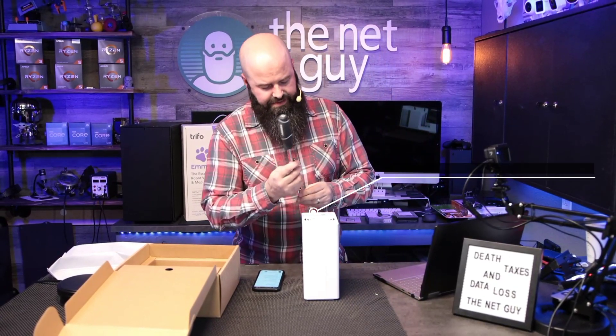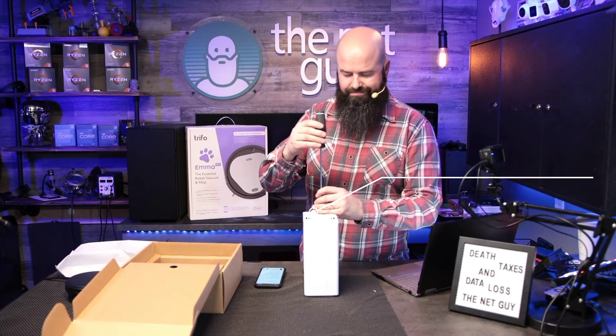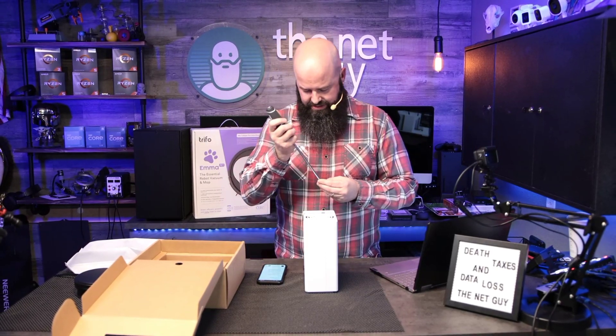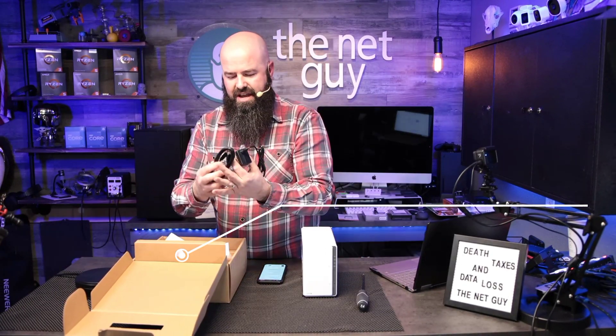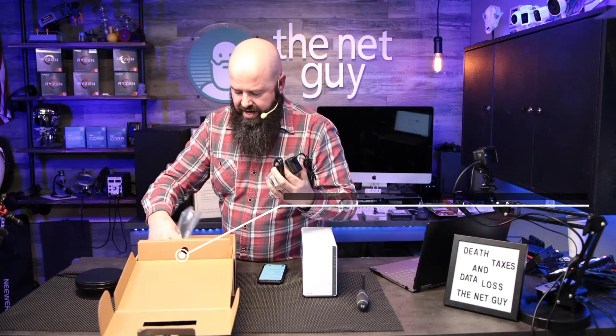It does have a gigabit LAN port, so you're going to get around 110–115 megabytes per second. I only run gigabit here. It also comes with an AC adapter, network cable, screws, and mounts for your drives if you need them.